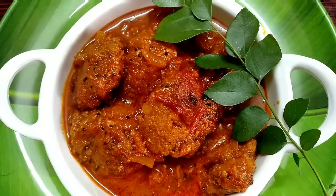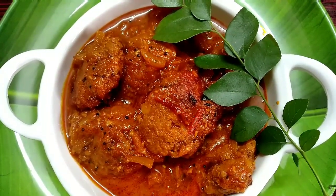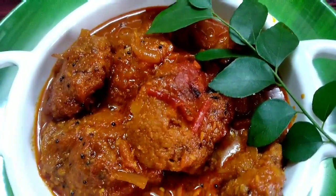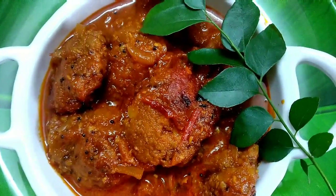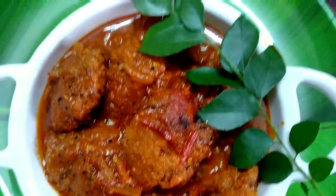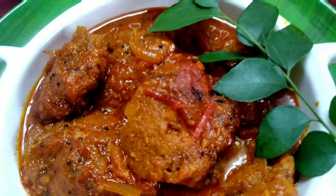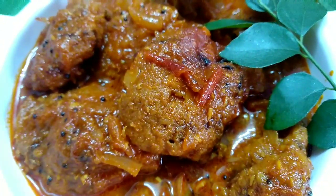Hello friends, welcome to my channel. Today I am going to show you what I am going to do today. This is a very famous and very tasty recipe.